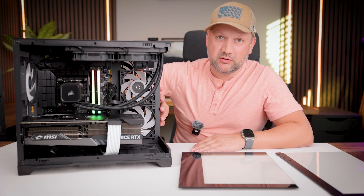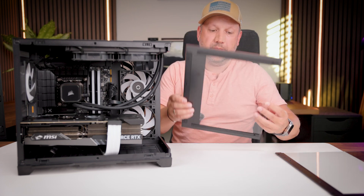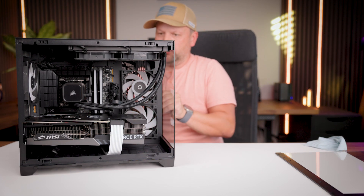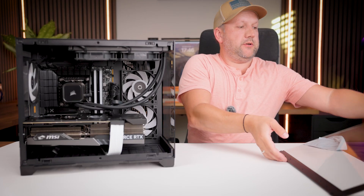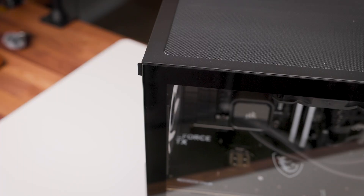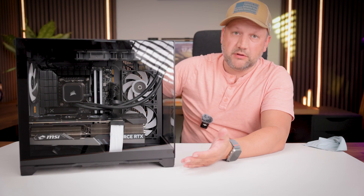Now let's assemble the case. First, attach the front tempered glass panel, then install the back door using thumb screws — no tools needed. Finally, click the last tempered glass panel into place. Just one click and it's ready.